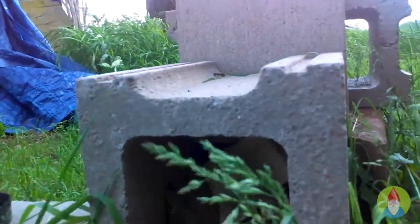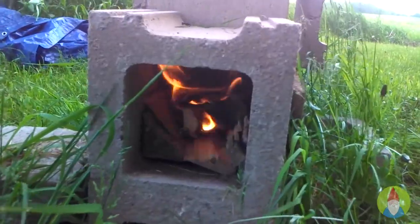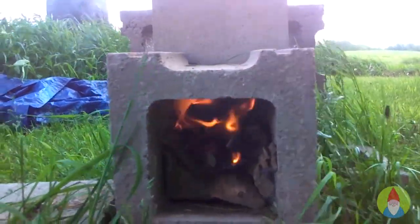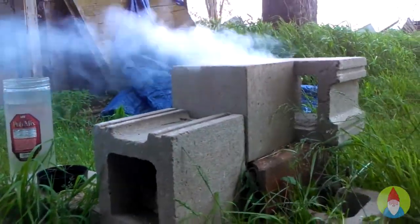It's pretty windy out — I don't know if you can hear it, but it's pretty windy. It's got a very enclosed space for lighting. I got it started a little bit. Just took a little finagling to get it going. I think that's still just the accelerant, the cardboard burning. I've got a pretty good smoke going.